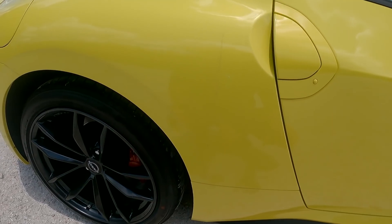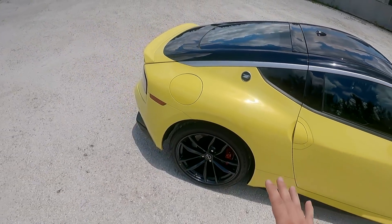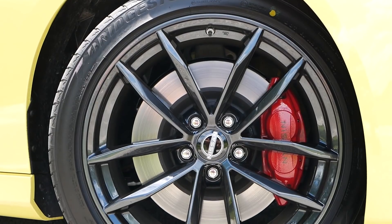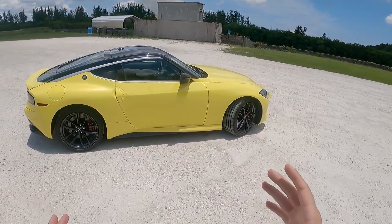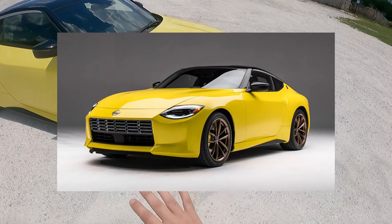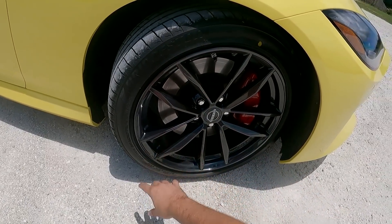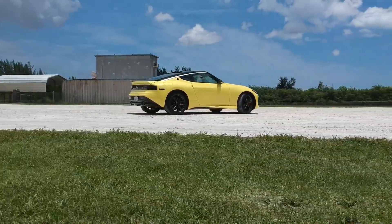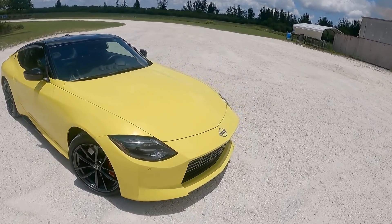I love these 19-inch wheels that you get on the Performance trim — on the base Sport model you get 18-inch wheels, which are a little smaller. You really need the 19s to fill out the wheelhouses properly for this design. I would personally prefer them in the bronze Z color, but this metallic black still looks good. We also have red brake calipers and slightly larger brakes on the Performance than on the base model.